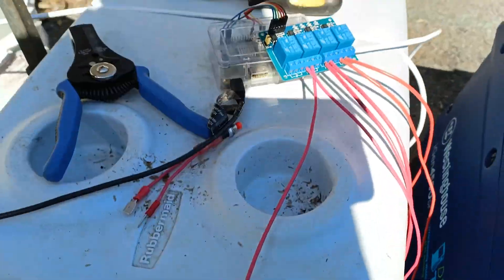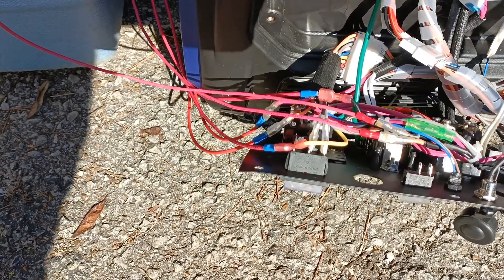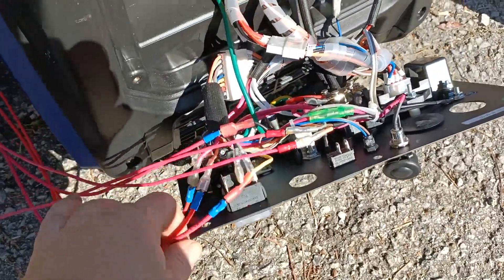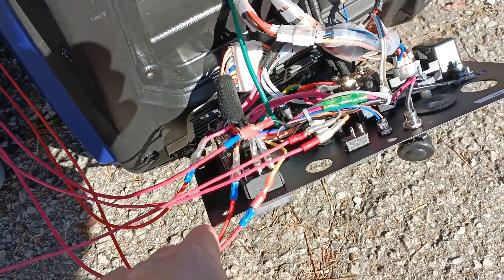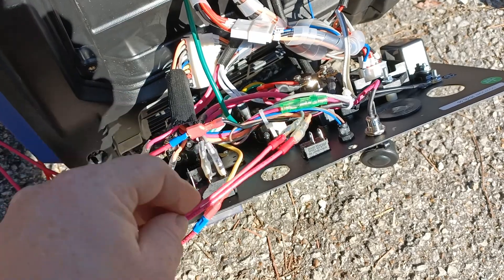I'll make another set of wires to run from the relay to those two right there. I've also got the wires for the start wires plugged in, and these right here are for the ECO mode.